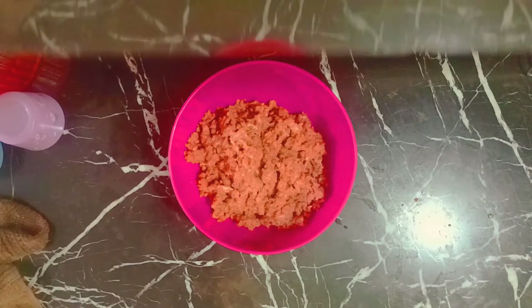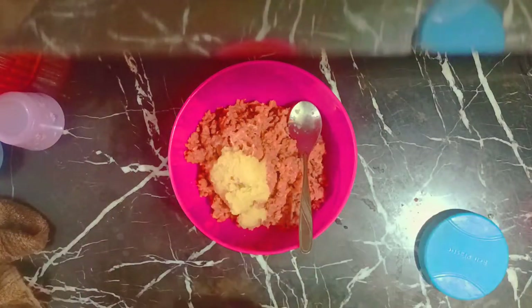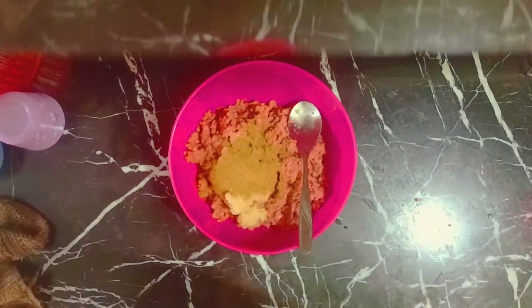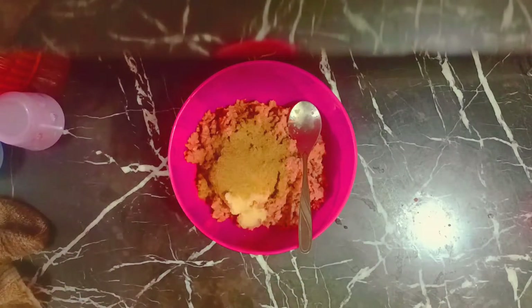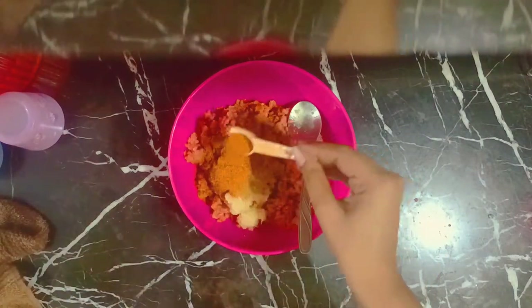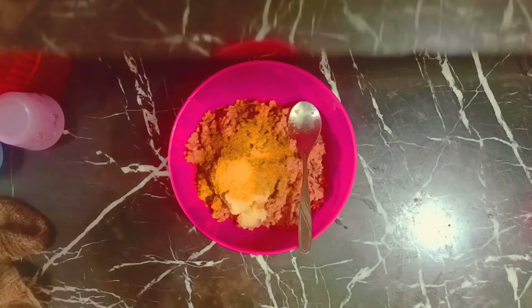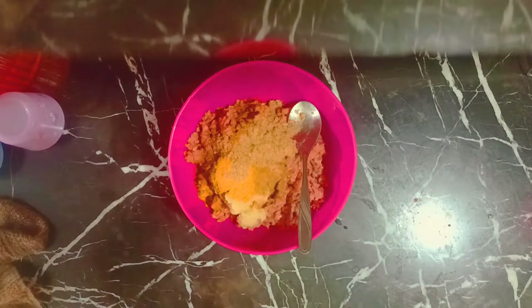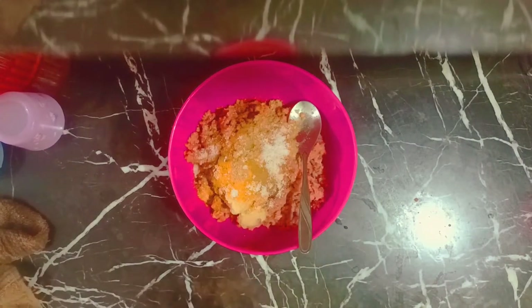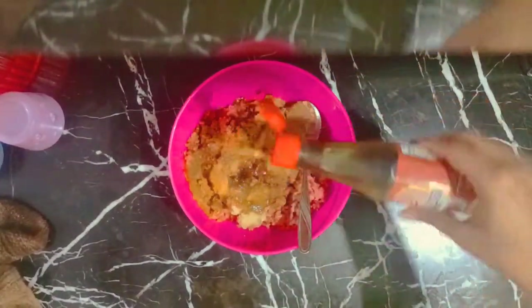The beef has been prepared. Now we will add masala in it, of course. We will be adding zeera powder — two tablespoons of zeera powder. And lastly but not the least, we will also be adding other spices.